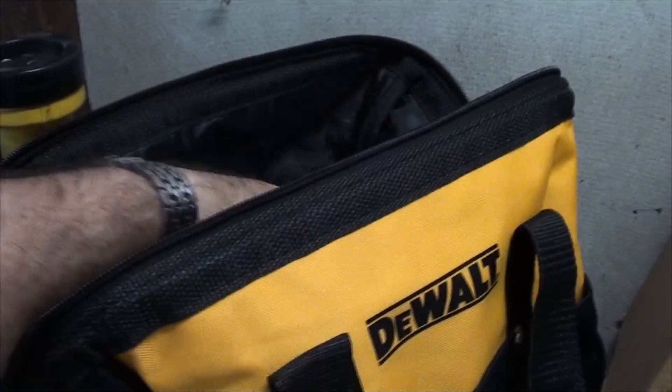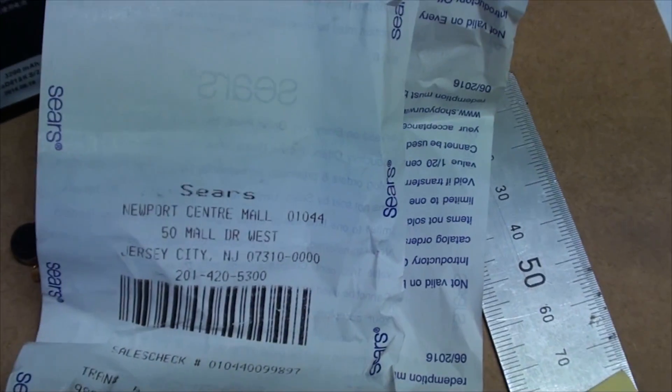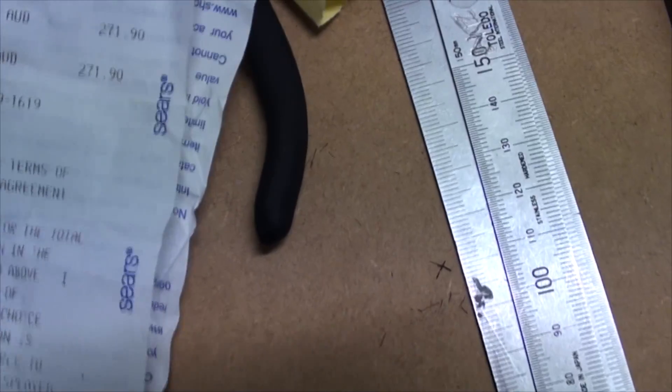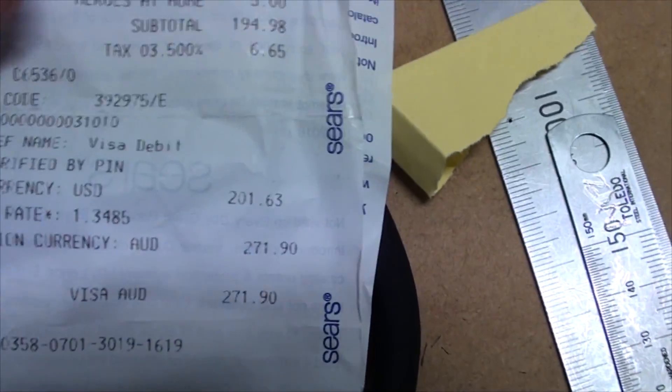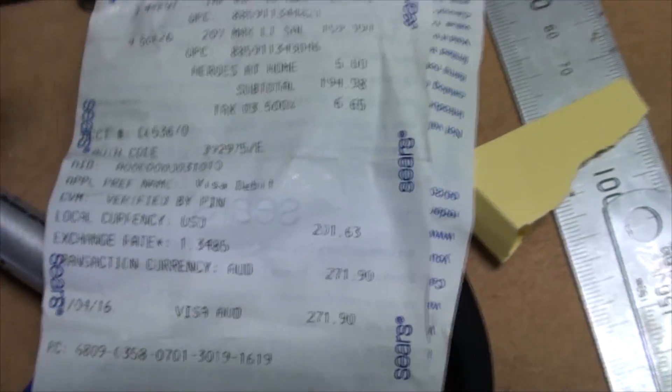And this set costs about $200 US. I've got a receipt here from Sears that I got over at New Jersey. So, $271 Australian — about $200 US.